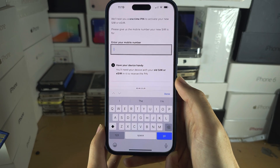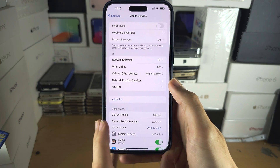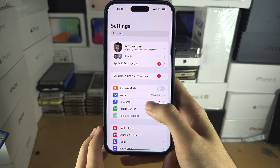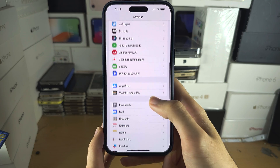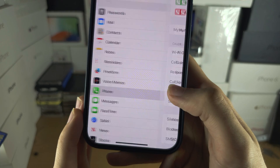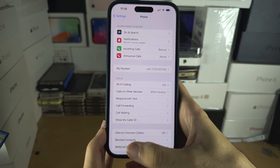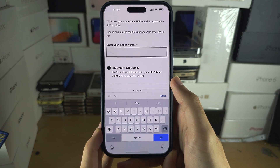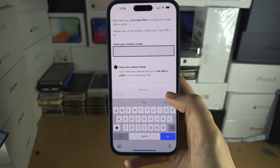If you don't know or forgot your number, open Settings. From the home page of Settings, scroll all the way down until you see 'Phone' and then you can see your number. Type your number into the number form. If asked, it will send an SMS verification. Once you've done that, the SIM will activate.